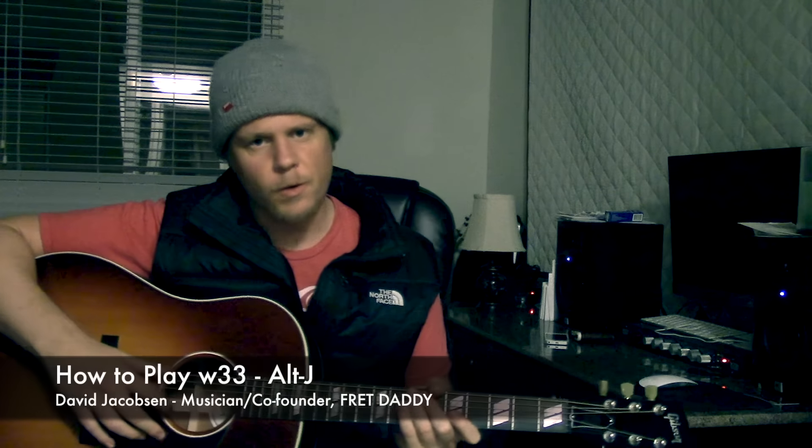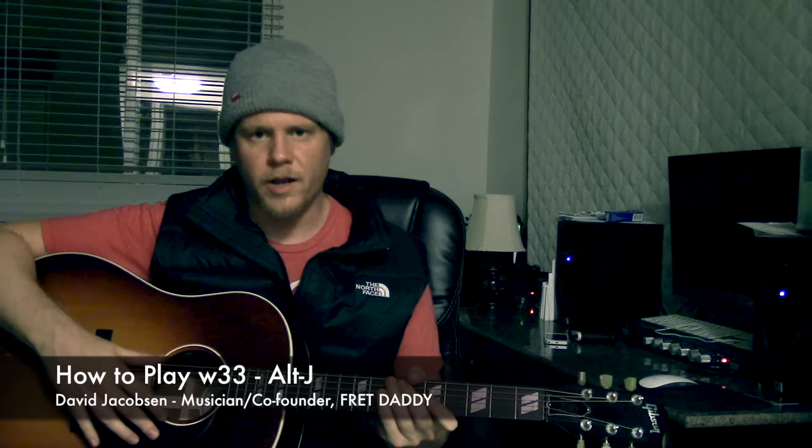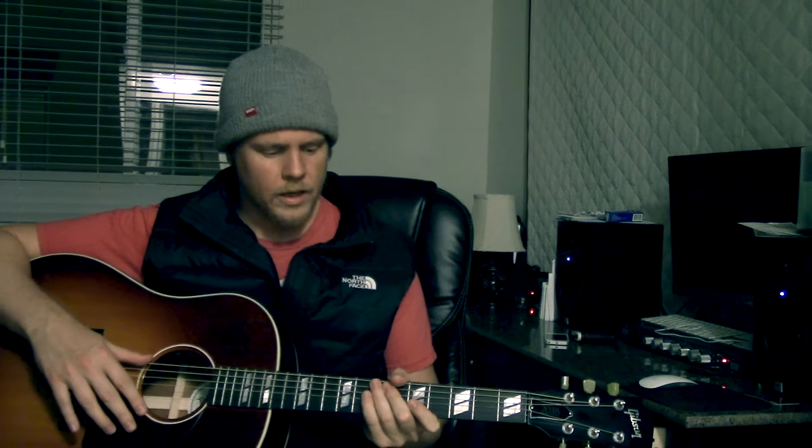Hey guys, Dave Jacobson here with Fret Daddy. Hope all is well. It's been a while since the last tutorial so I wanted to get something out for you guys. I just heard a really cool tune called 3WW by Alt-J. I actually liked it so much I did a cover of it — you can check it out on the YouTube channel. I wanted to show you guys how to play it for anyone who's interested.